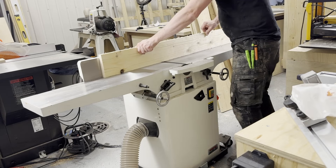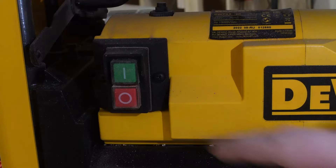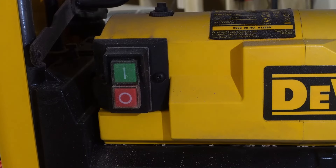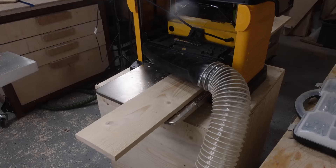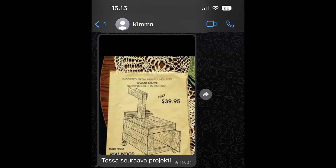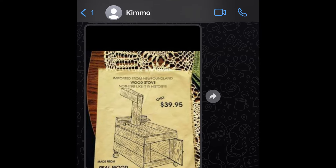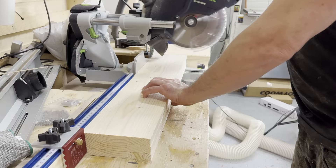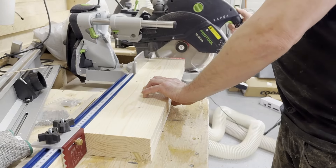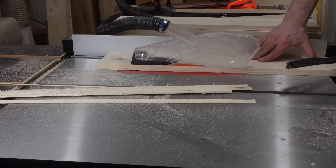You might wonder why would anyone build something like this? I really don't have a good answer — I just wanted to see how long it will last. The idea for this build actually came from a friend who sent me a message in WhatsApp a couple of months ago. Ever since I saw that picture, for some reason the idea never left my head, so I knew I would eventually build one and now seemed to be a good time.